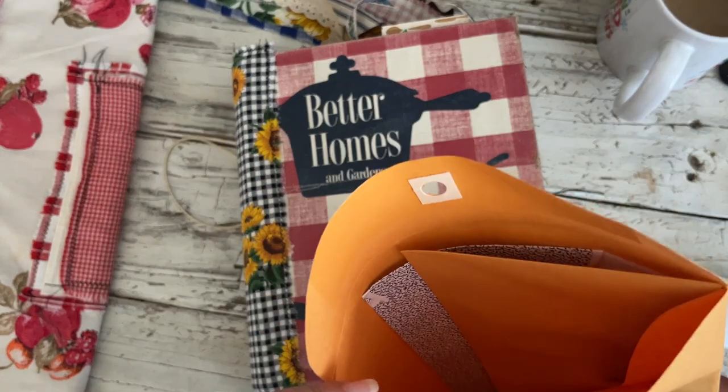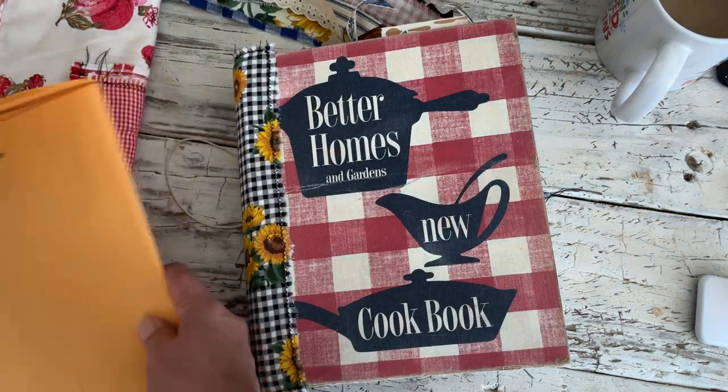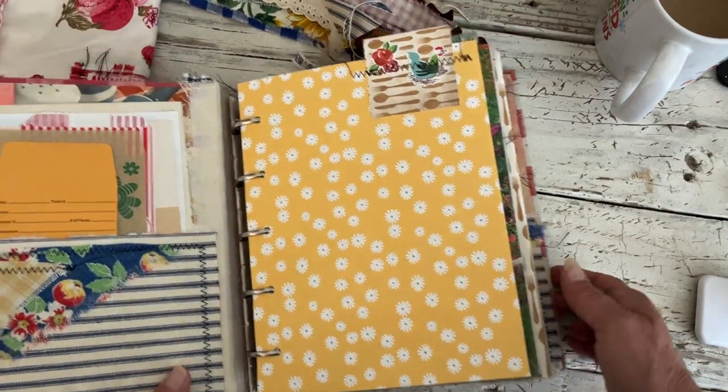Then there's this big envelope that has another envelope with some goodies and more stuff in there — just a ton of extras. And then there's about 70 some pages in here.